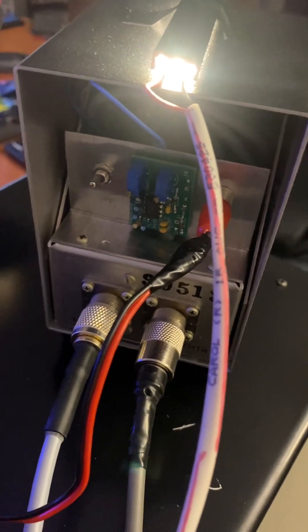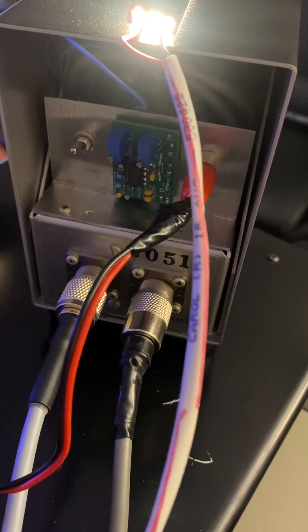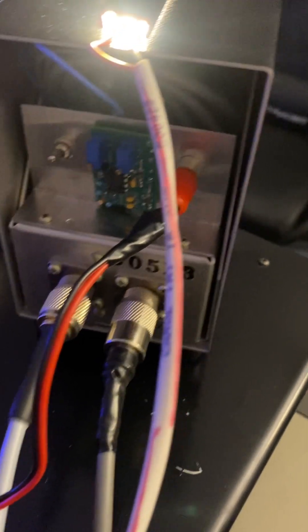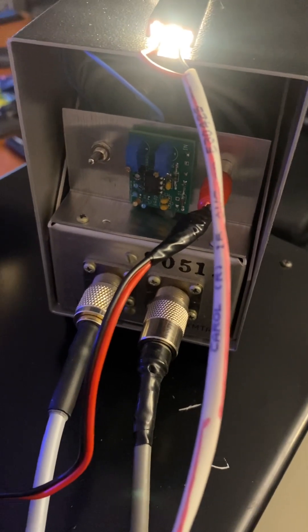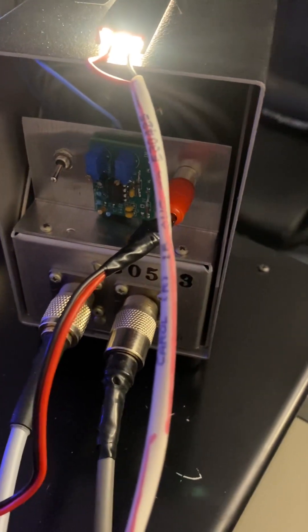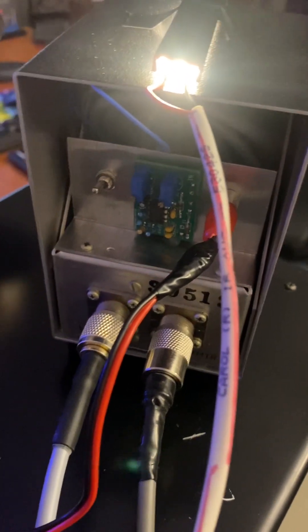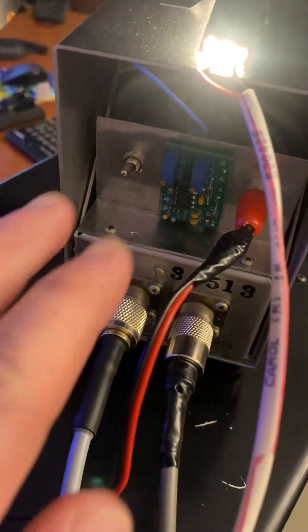I went through all the bands and made sure everything was dead on and adjusted the hang time. I like a little bit of hang time on mine, especially for CW running the amp, because I can flip it to average and tune the amp. I've got it set with just a smidgen of hang time on it.